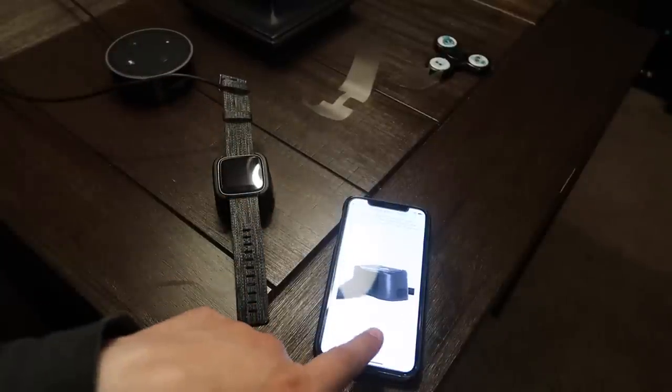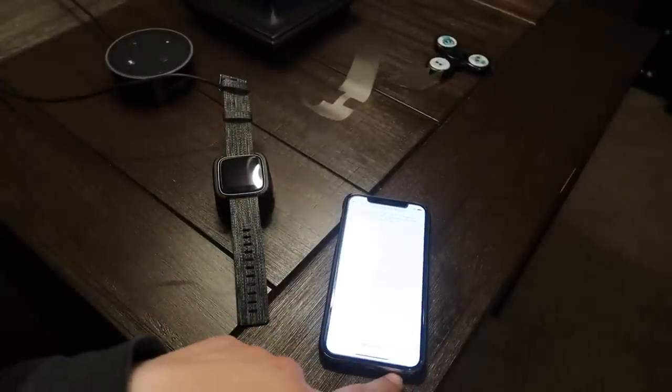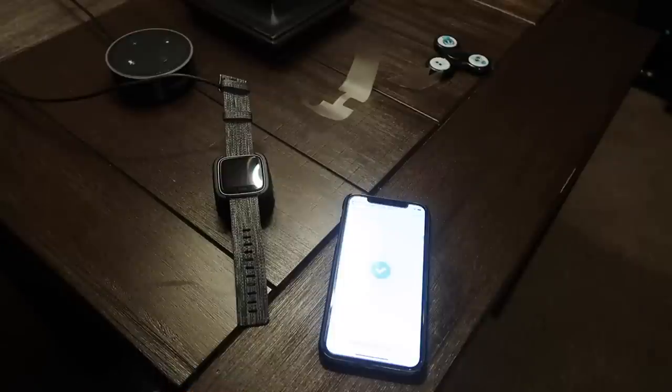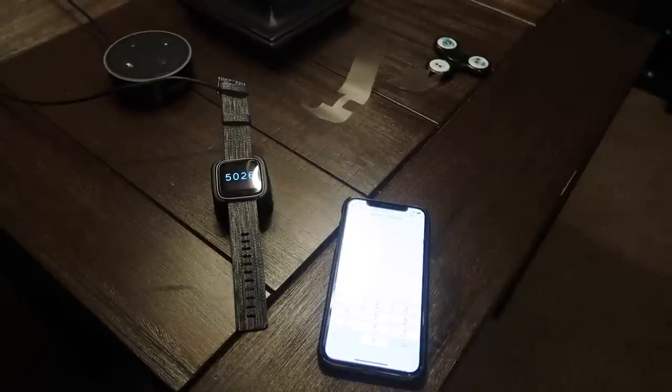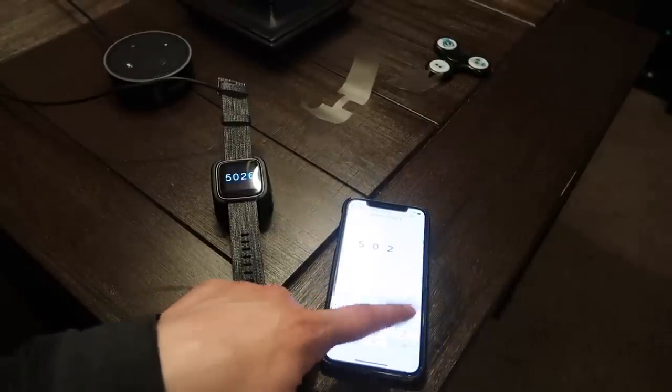We're going to go through the setup process. I watched one video and it seems like it actually took a long time. Keep your Versa near — found it, connecting to tracker. Enter the number on the display: zero two six.